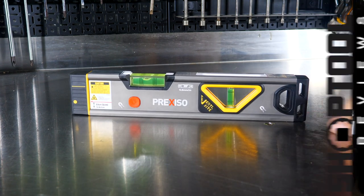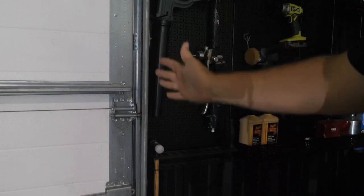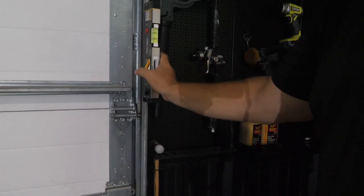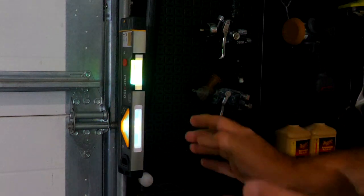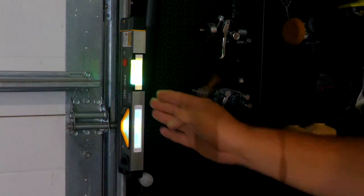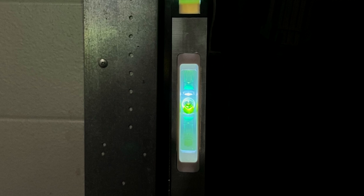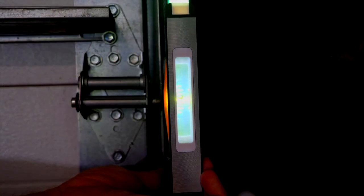Now let's use this on some applications. What about a garage door track? It needs to be nice and plumb — pure vertical on both angles. It's magnetized, so we can see whether or not we're on level, but with it dark we don't see much, so let me power that up. Now we can easily see our bubble. We're a little off vertical. If I turn it around, now I can look straight on and, due to the mirrors in there, I can see our bubble — we're almost plumb. We can adjust it and read that bubble right there from straight on.